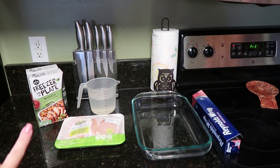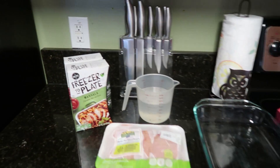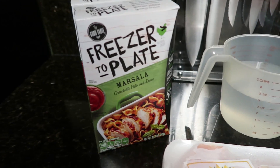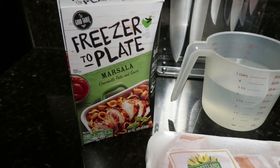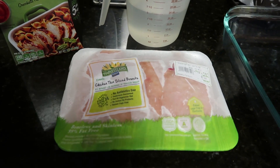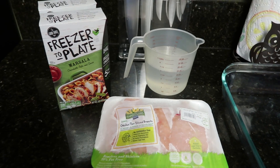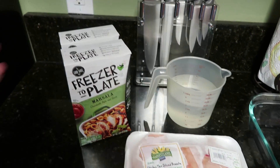What we're cooking tonight is the freezer-to-plate Marsala. It has the pasta and the sauce in here, but you do have to add your own chicken. This is the chicken that I have, so all you need for this meal is the box and the chicken.